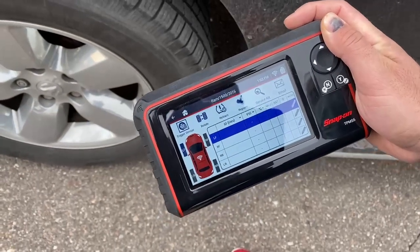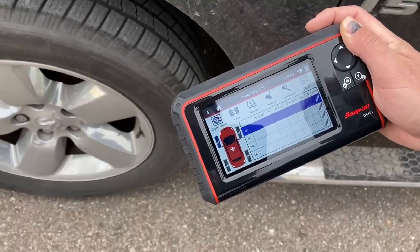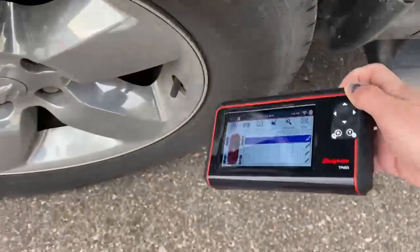What's up everyone, today we have a 2016 Dodge RAM and we're going to restart the TPMS light using the TPMS5 through OBD. Let's go ahead and start scanning the sensors.